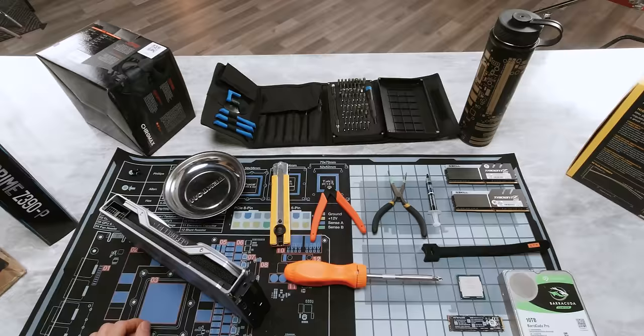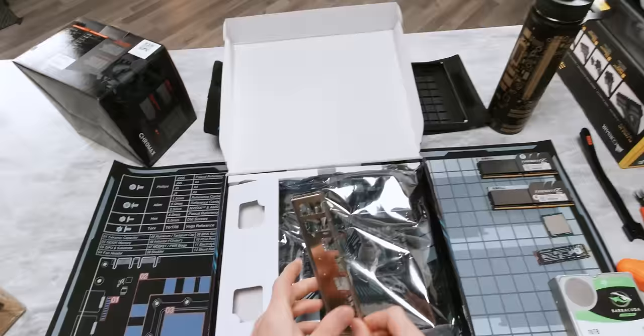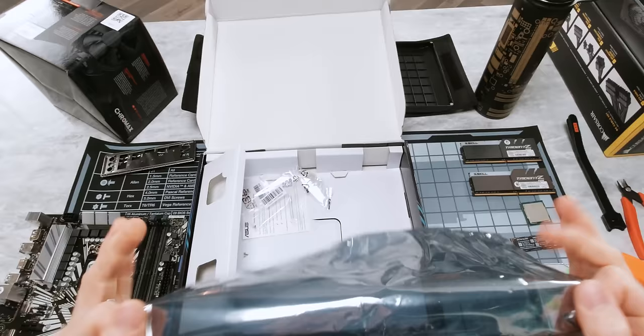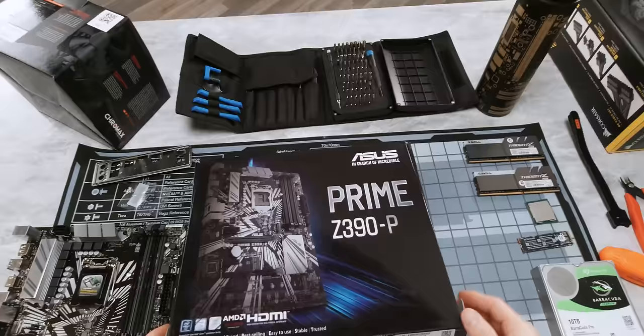The next thing we're gonna need is a motherboard, so we'll start by clearing some space on our ESD safe work mat. We've gone with the ASUS Prime Z390P because our goal is to build a high performance gaming system but without wasting any money on unnecessary gimmicks. So we're gonna need our IO shield for later, we're going to need the motherboard itself but not this baggy, so we can go ahead and leave that behind.